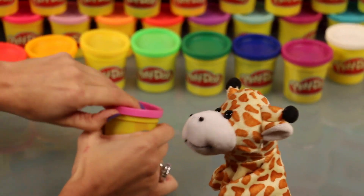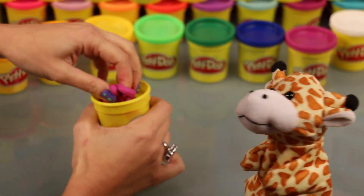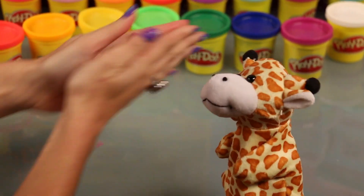So today we're going to be making some Play-Doh art. Now look at that lovely color of pink. Isn't that delightful? Oh, I'm so excited. What are we making? Gerald, do you know what we're going to make today?